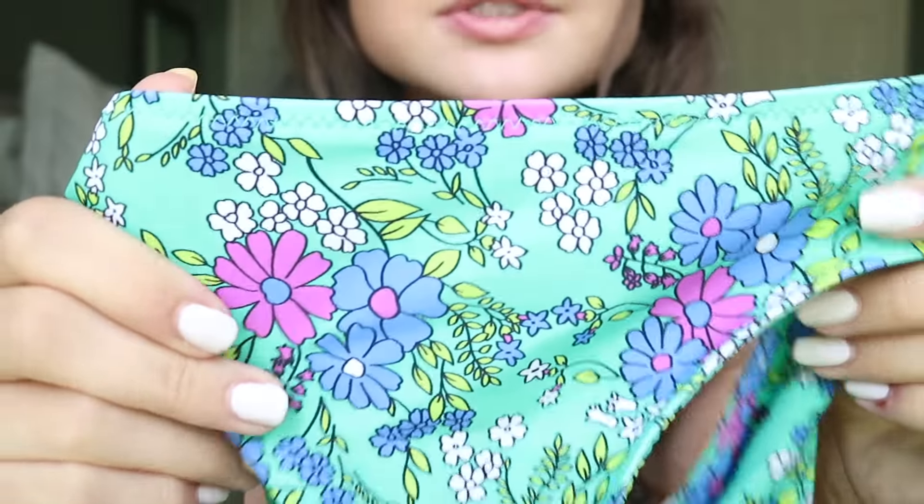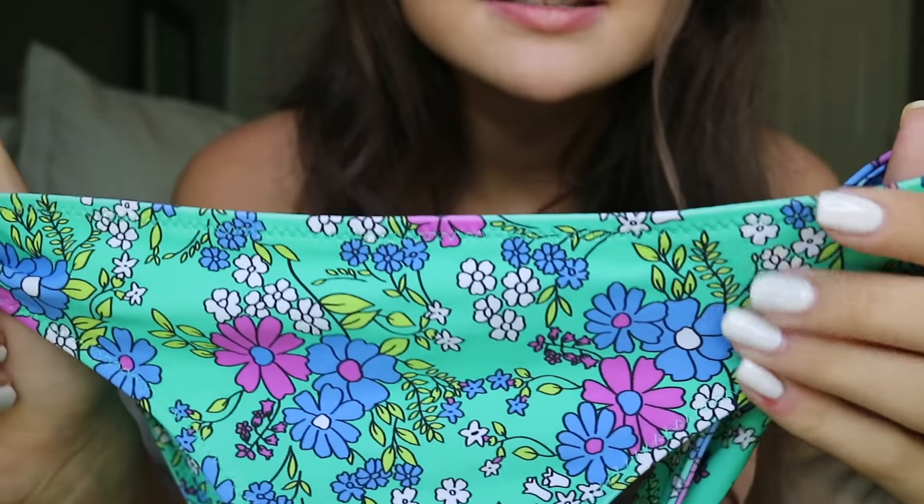I must say the quality on all these bathing suits is really, really good. They go for $40 each item — so the bottoms are $40 and the top is $40. But the quality is definitely there. It's double lined and the stitching is really good. You guys can see the stitching looks really nice. I know a good bathing suit when I see one because I have a million.